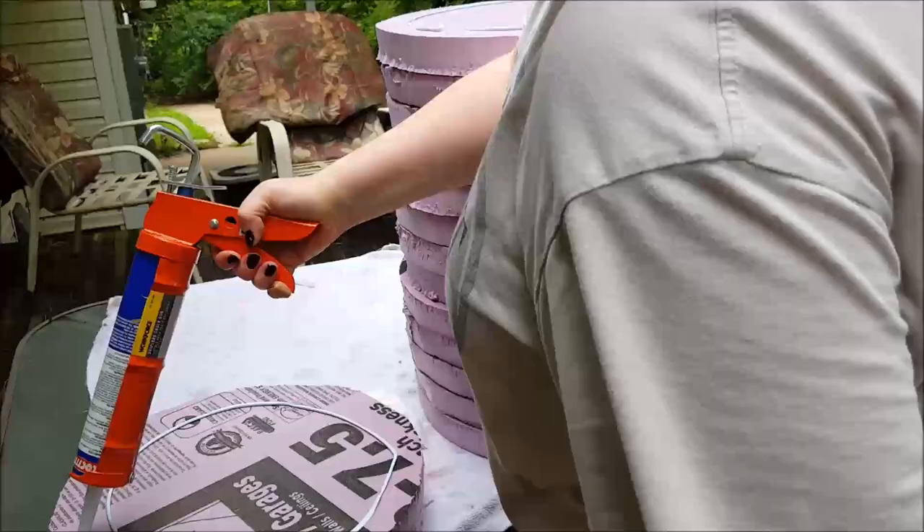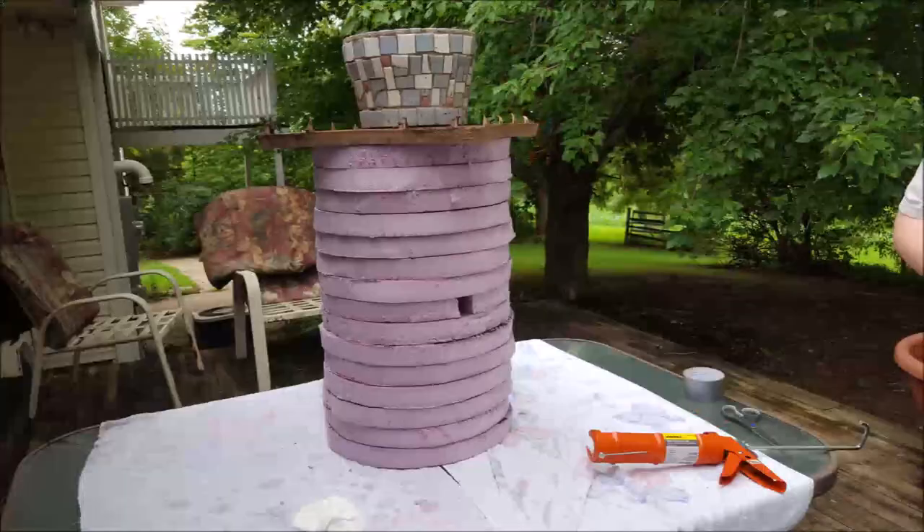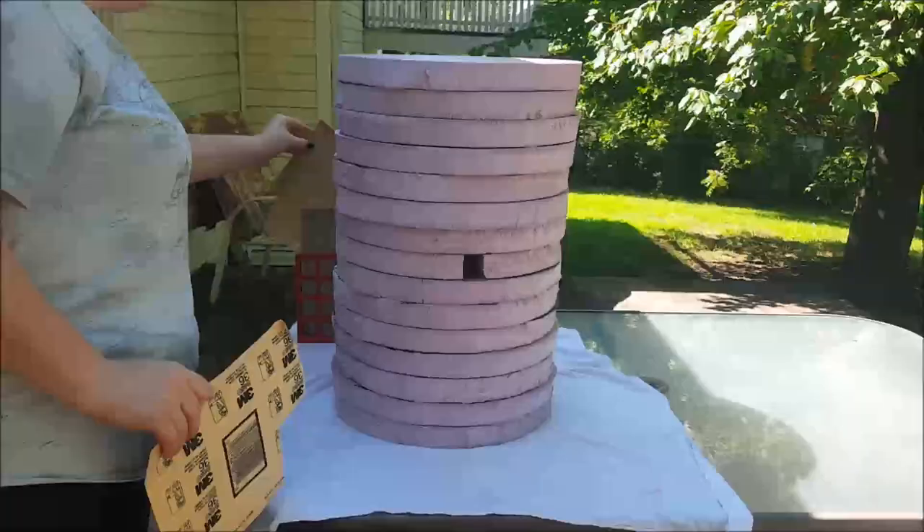When you're finished gluing, set the boards up on one end and place something weighted on top to help push the boards together as they're drying. I let the boards dry overnight before moving on to the next step.